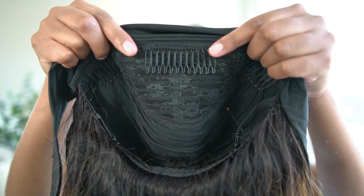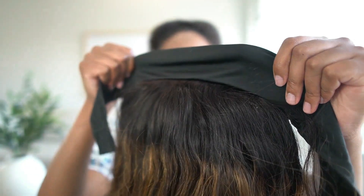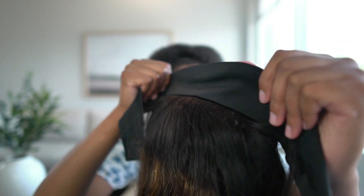This wig features three clips on the top and one on the bottom to hook to your hair. All throughout the edges of the wig you will see the headband, which is used to secure the wig in place.